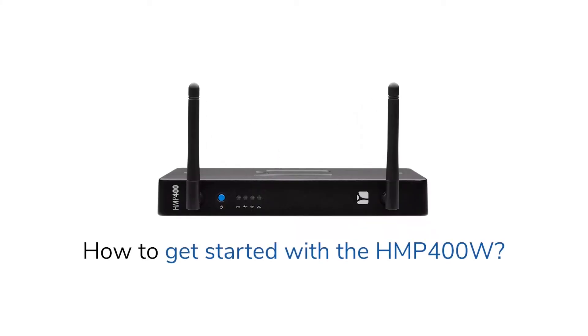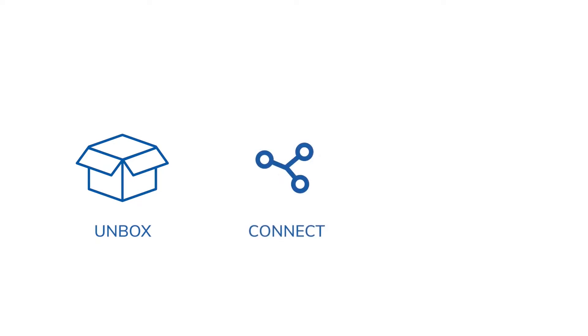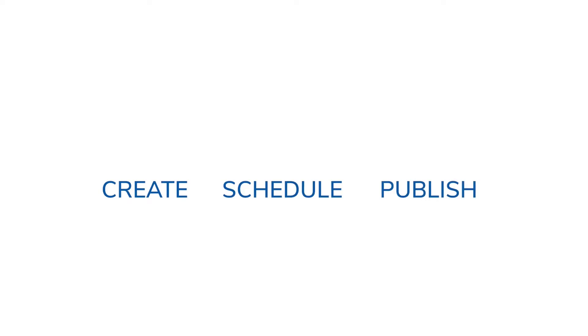Welcome! In this video, we are going to show you how to get started with your Spinetics HMP400 Wi-Fi enabled player in 3 simple steps. We'll first unbox the HMP400W player, then connect it to the screen, power and to the Wi-Fi network. Finally, we'll set up the player with your Spinetics Aria account to be ready to create, schedule and publish your content on your screen. It's really easy and it only takes 3 minutes. Let's get started!